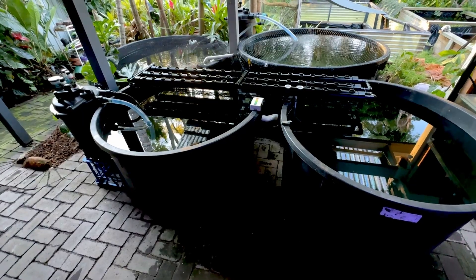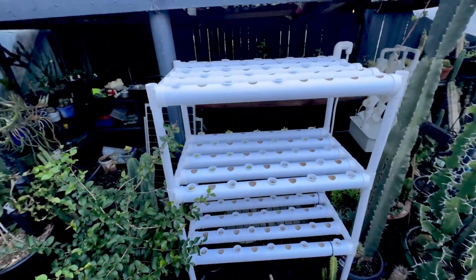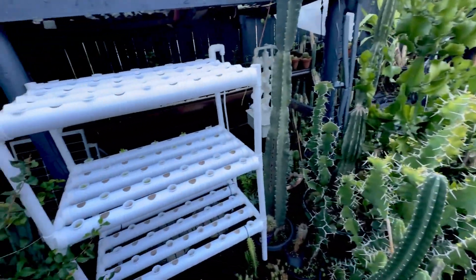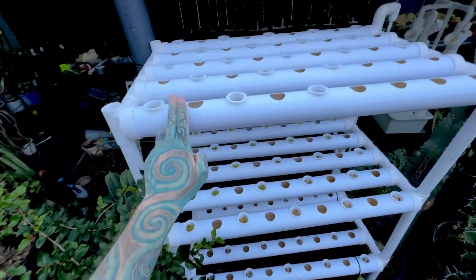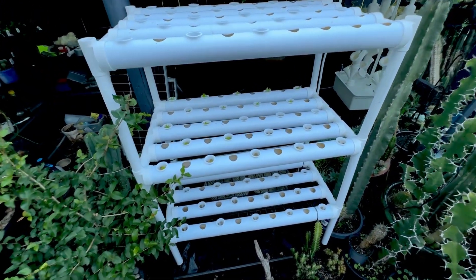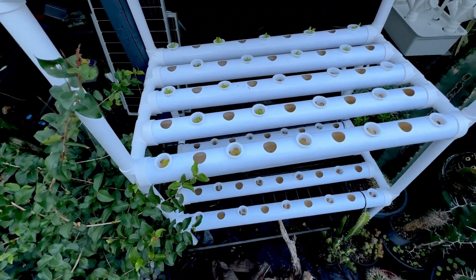We're going to jump to our other systems now, just because they are older and a little bit more established, to show you the difference. There's less sun on this side of the house. This is all my fruit trees and everything that you've probably seen in my other videos. This system here is a hydroponic system — so different than aquaponics, just means no fish. This is the same sort of cheap eBay system. There are lettuce in there.